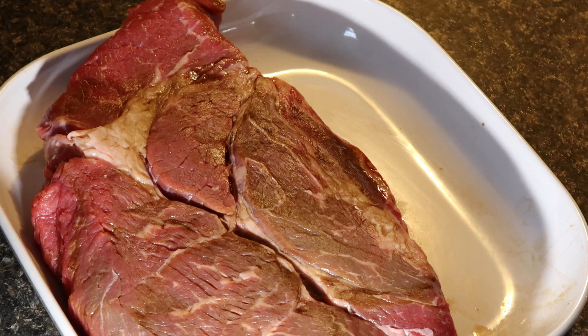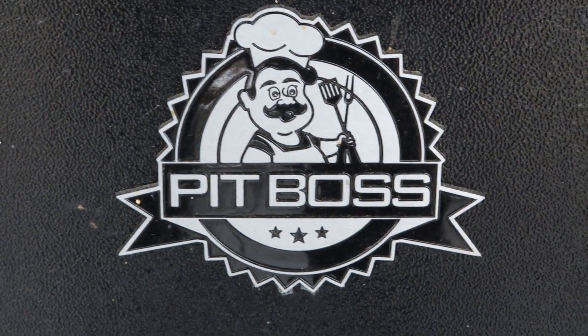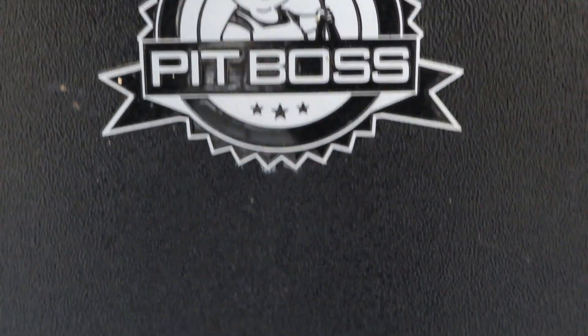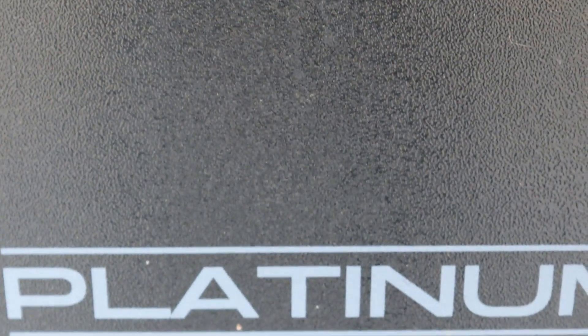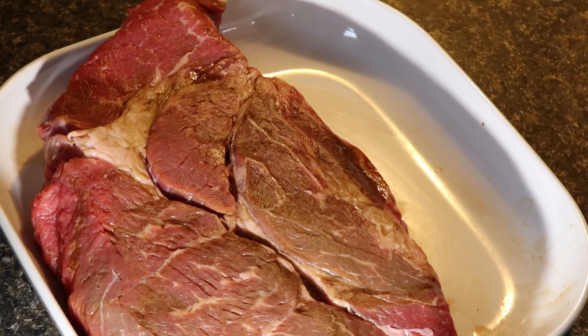What we're going to do is smoke this slow at 225. I got my Pit Boss pellet smoker going — it's getting up to temp right now. 225 is where we want it. It takes about 2 hours per pound. This is a 3-pound round, so obviously about 6 hours. We're going to go ahead and decorate this thing up.